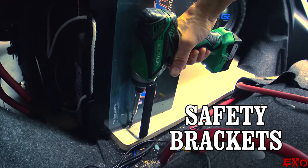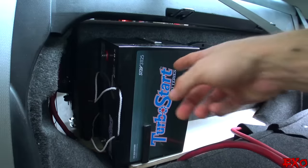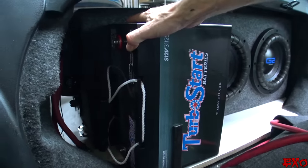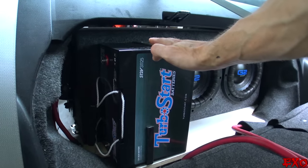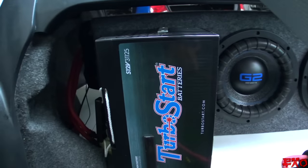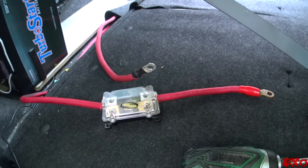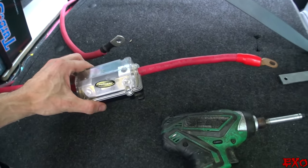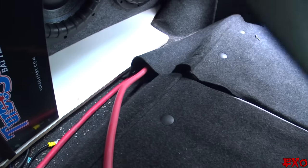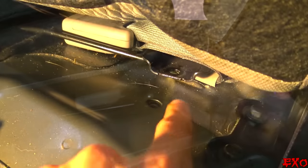Just secure the battery using some brackets and the box itself as a barrier — it's in there real good, she ain't going anywhere. Once I flip up that seat, it'll be even more protected. We've got top protection front to back and side to side. The positive is coming from the front battery, and the ground is directly to the body itself — we picked the thickest part of the car, which just so happens to be where the seat belts bolt into the metal.